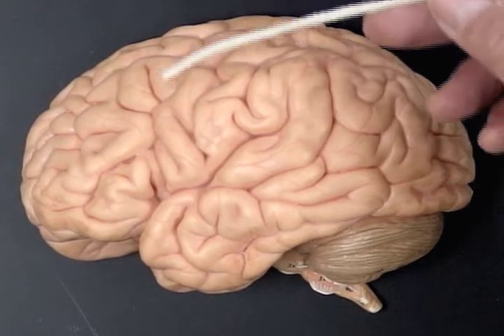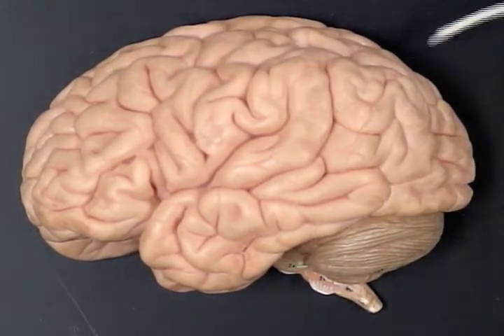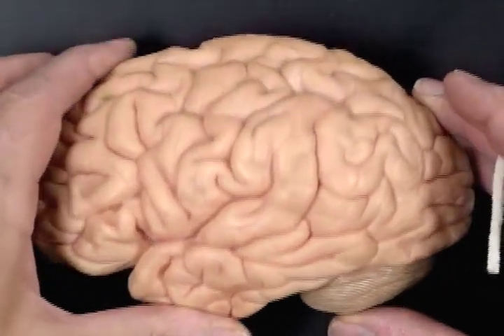And then the large area there, the parietal lobe, having many different somatic or conscious functions centered there.